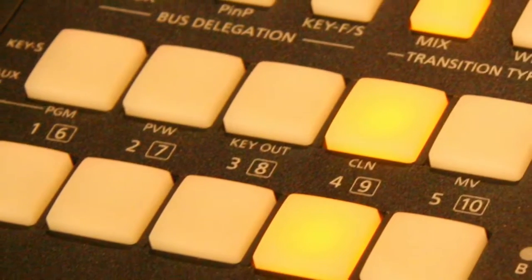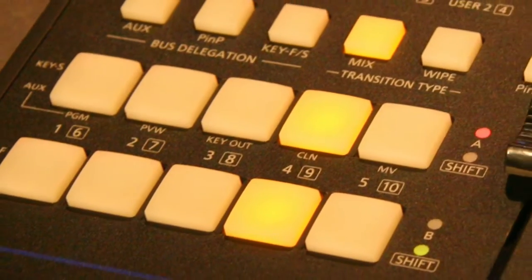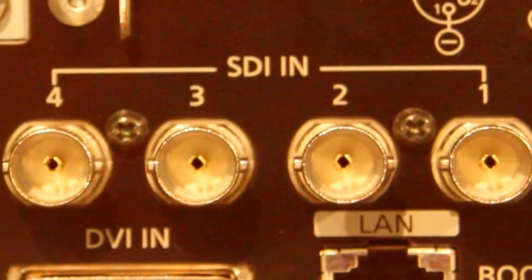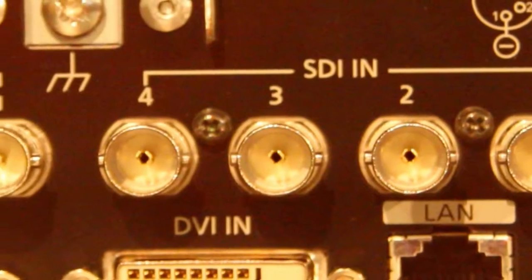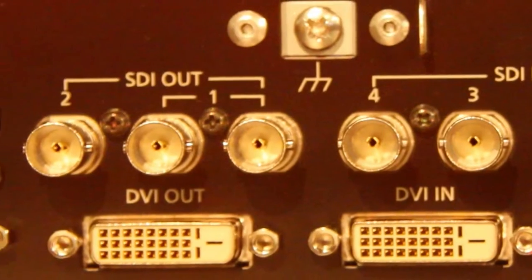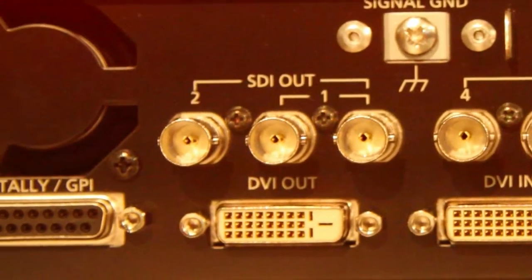Here we have the Panasonic AW HS50A Subcompact Vision Switcher. This is a powerful subcompact switcher for mobile production, AV facilities and event video. This 10-bit HD-SD switcher offers four HD-SD SDI inputs and one HD-DVI-D input, as well as a built-in multi-viewer, chroma keyer and aux bus. It sells for $5,700 in Australia.